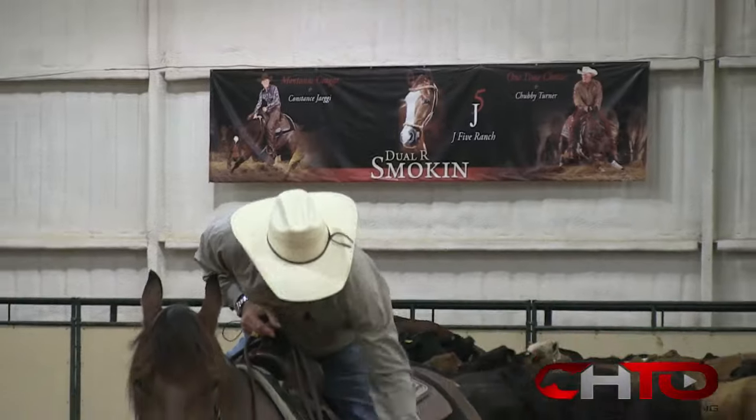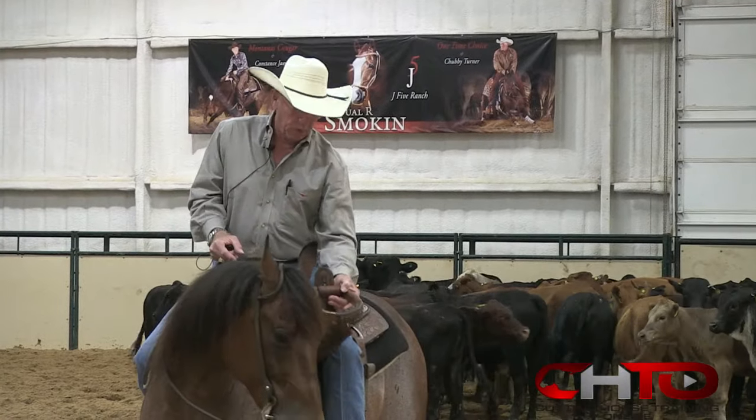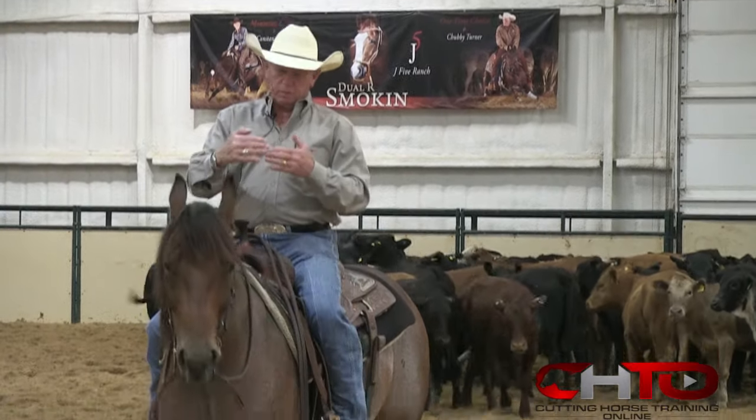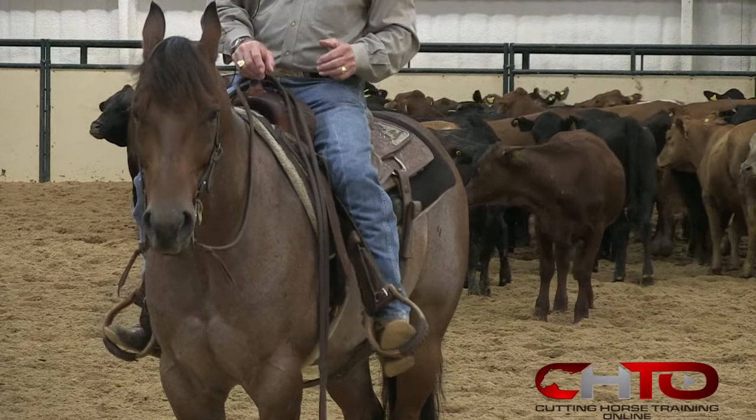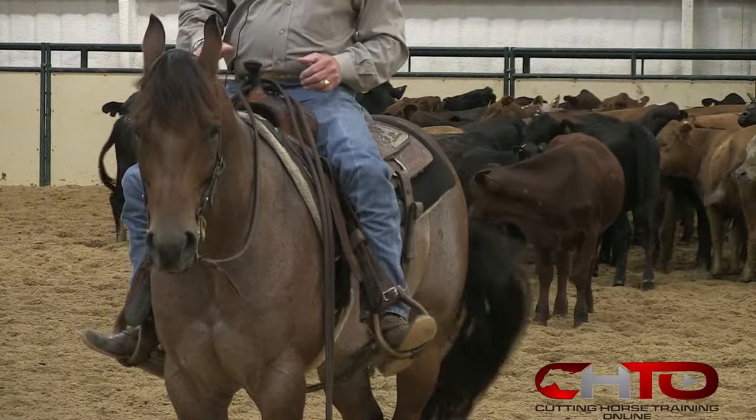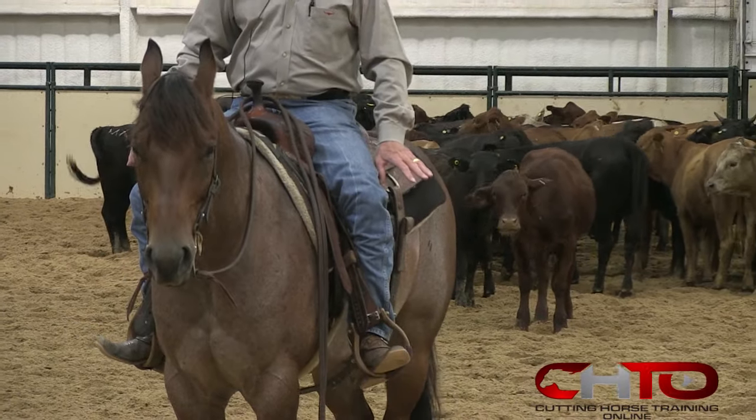I won't lose a stirrup when I have an oxbow. It's round, as you see, much like an oxbow, where the other one is a flat stirrup, usually about 2 and a half inches wide. A lot of people use that and put their toes in there. I don't like losing stirrups, so I use the oxbow and put my foot all the way in.